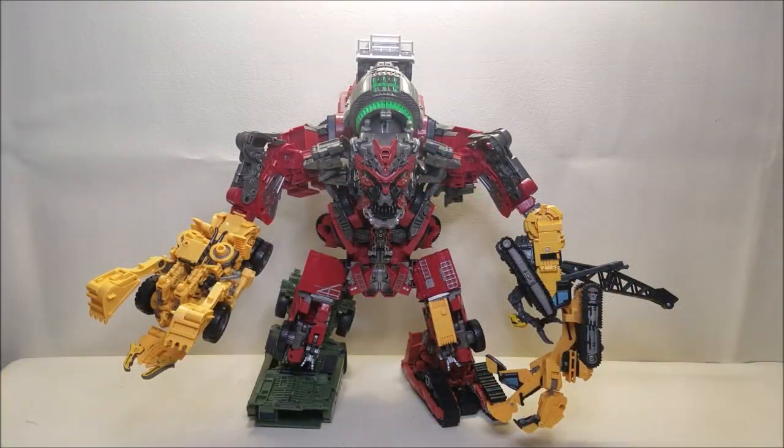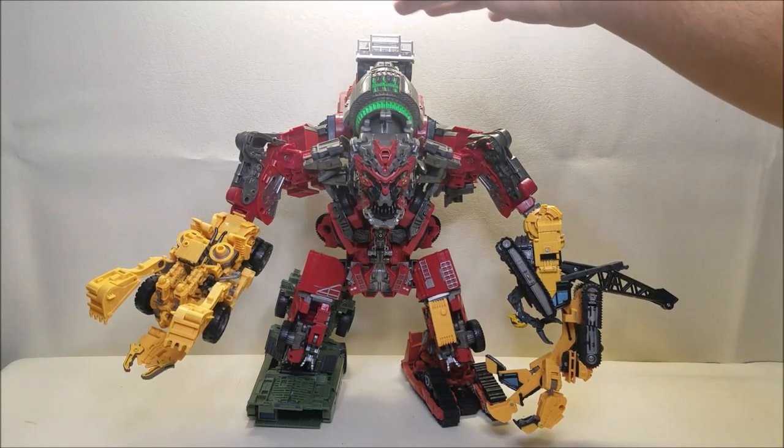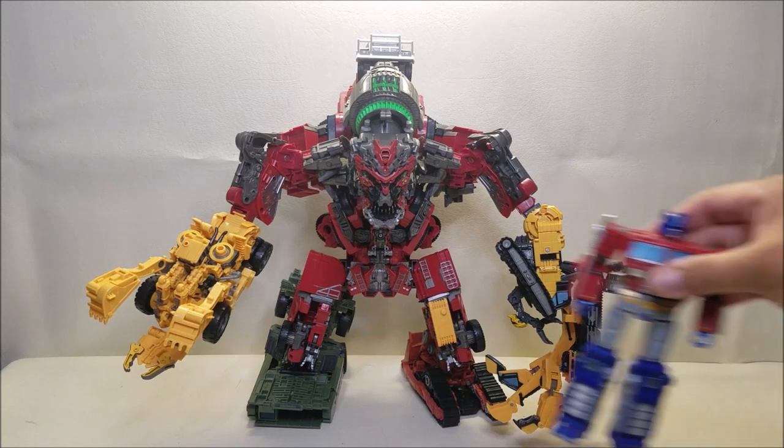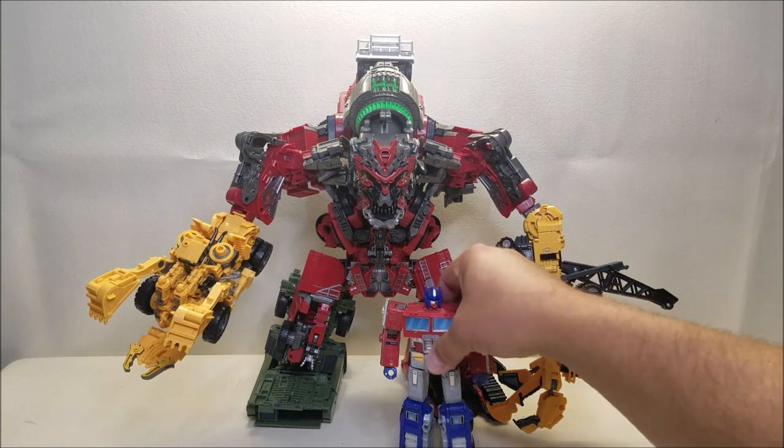Here we have Devastator in his fully combined mode and he looks absolutely awesome. I know a lot of people have taken issue with him standing straight — he can't really do the crawling on all fours pose — and I get that. But he is still a very impressive figure and he has a lot of presence on your shelf. He just really looks amazing, and I am personally a fan of the Devastator design from the second movie. This guy is absolutely massive, standing at about 12 inches tall at the top of the head, 16 inches if you go all the way up to the top of his hump. For comparison, here he is with my Voyager Optimus Prime, just so you can see the size difference — he is absolutely massive and imposing.